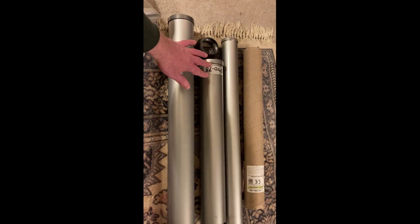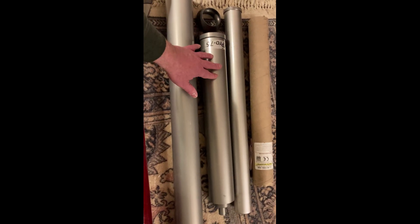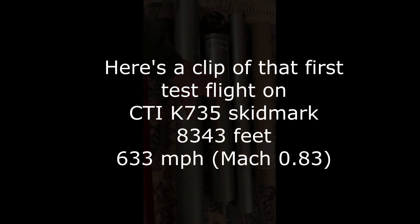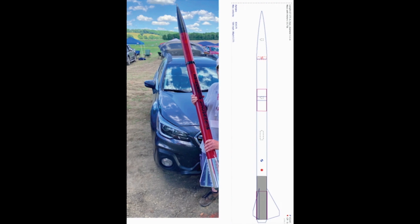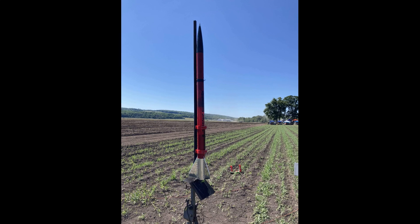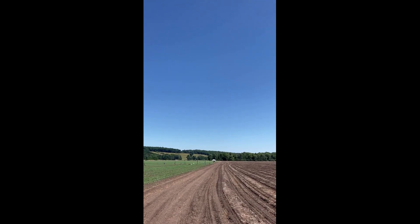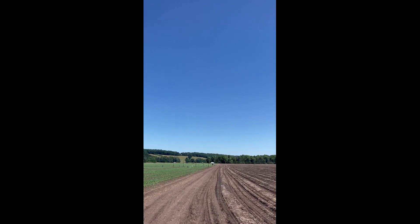This rocket has flown one time so far, and that was on a CTI K735 — in this case a two-grain 75 millimeter skid mark. It's a red rocket going up on a K735 skid mark, launching off of H3.